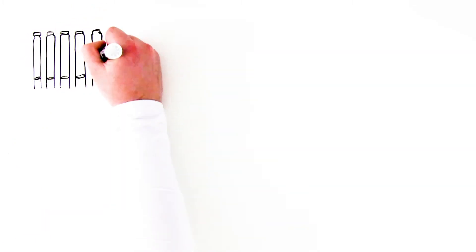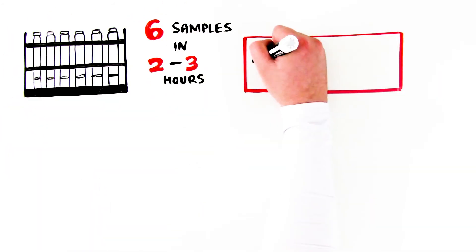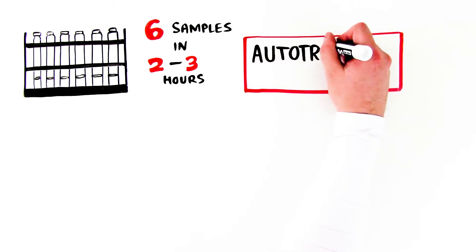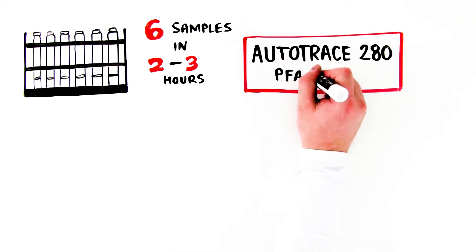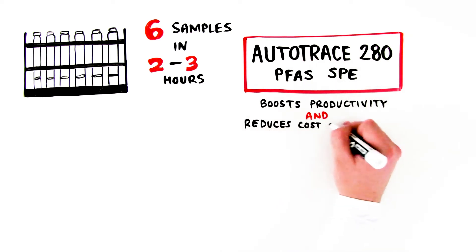With its ability to simultaneously process up to six samples in two to three hours with minimal operator involvement, the AutoTrace 280 PFAS SPE instrument significantly boosts productivity across your lab and reduces your overall cost of analysis.